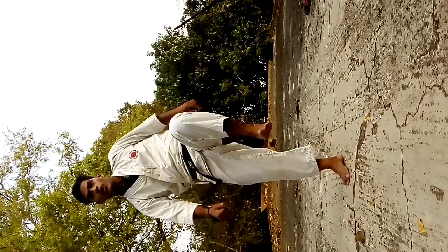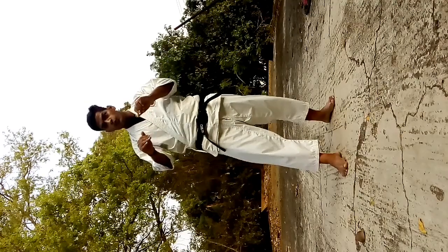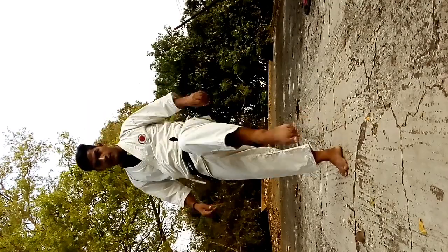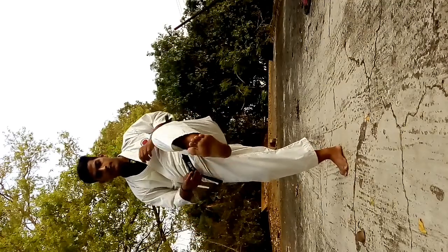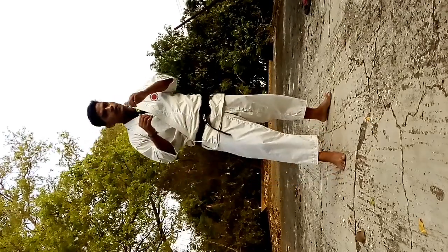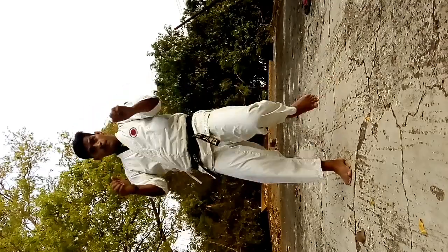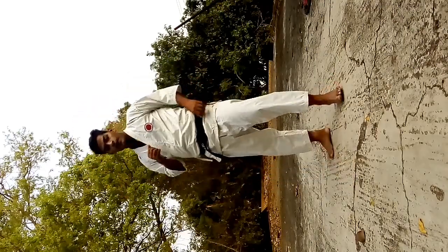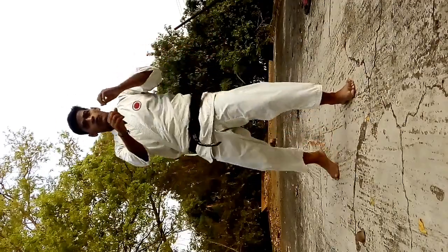Thrust, leg up, hit, come back. Leg up when you hit it, then you can do it this way, so here easy. Again, one, two, three. Leg change, one, two, three.